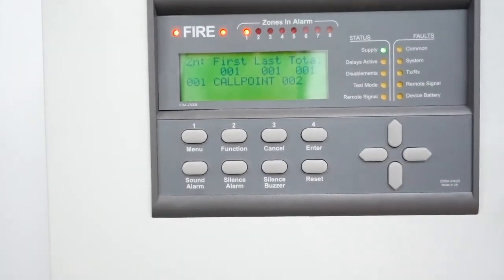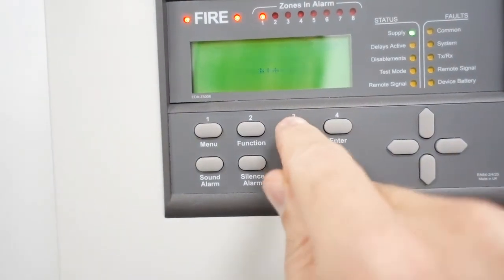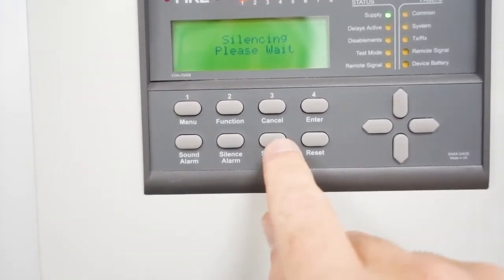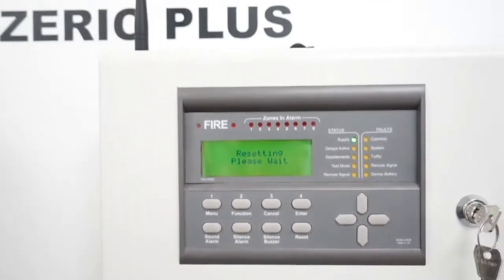The panel's now going to go off, so we're going to press silence alarm. It's going to ask for our code, and then we're going to press reset, put our code in again, and it's all back to normal.